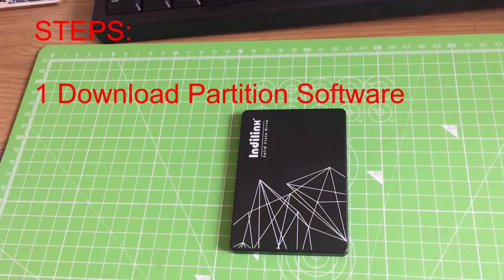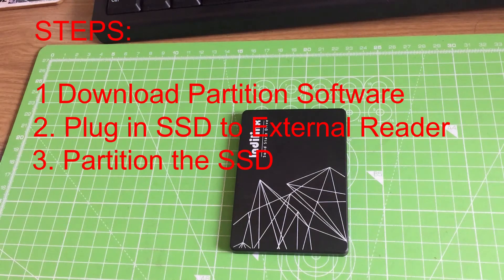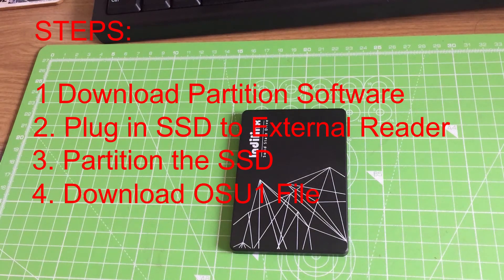So the process is going to go like this guys: we're going to download some software onto our computer, then we're going to plug our solid state hard drive into our external hard drive reader and we're going to partition the drive. Once we've done that we're going to put the drive into the Xbox One, then we're going to need an OSU One file which again I'll provide a link for underneath this video. And then this will allow us to update the Xbox One with the latest software and then we're pretty much done.